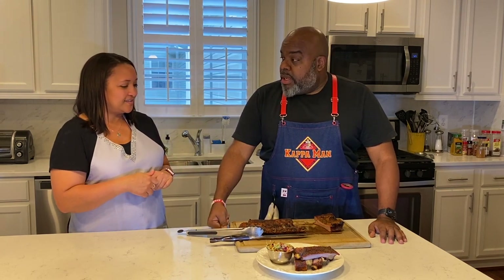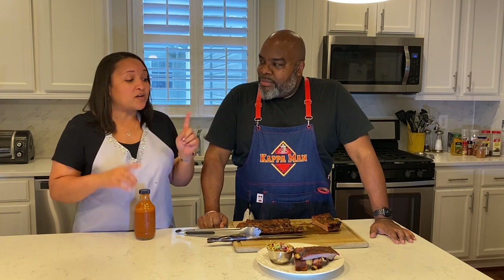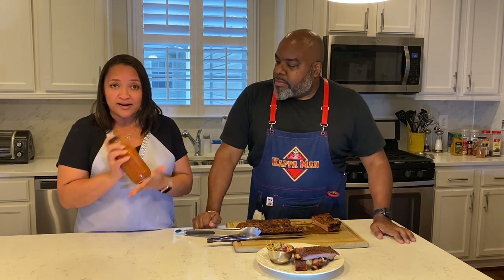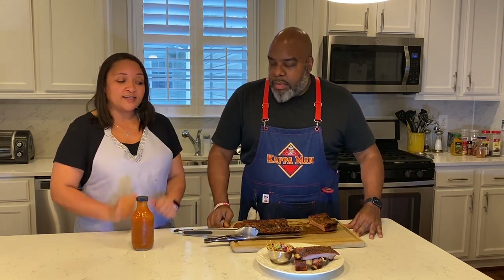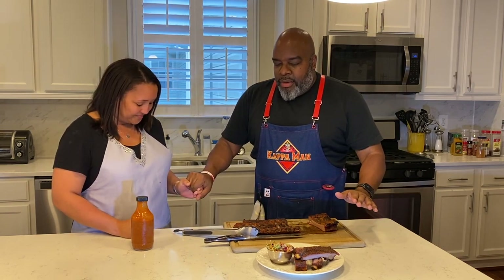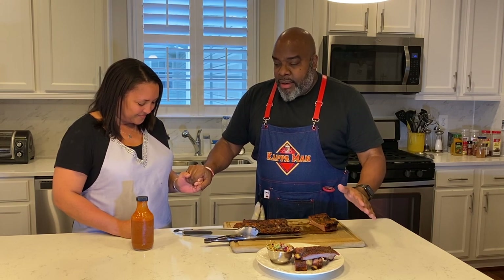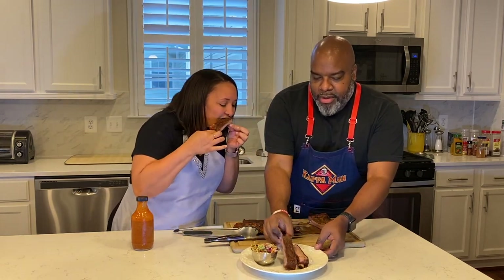As you'll notice, we don't sauce our ribs — we want you to be able to taste the flavor of the meat. You can add sauce after they've cooked, or eat them plain like we do — I like my ribs without any sauce. You can also put some sauce on the side, like our famous Breaker Made barbecue sauce, or whatever your favorite barbecue sauce is. We thank the Lord for the food we're about to receive, for the nourishment of our body — in Christ's name we pray, amen.